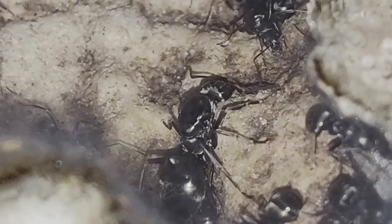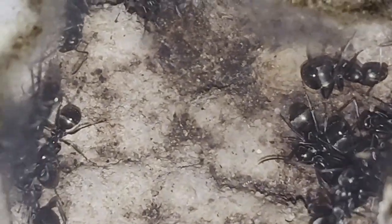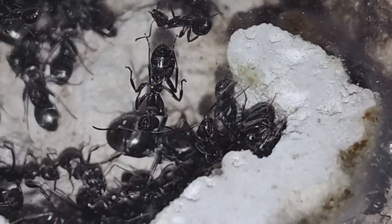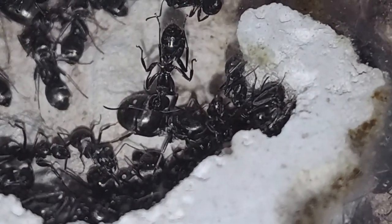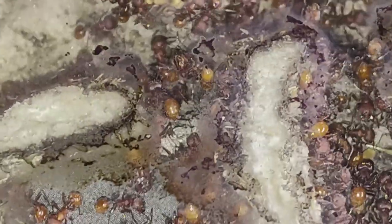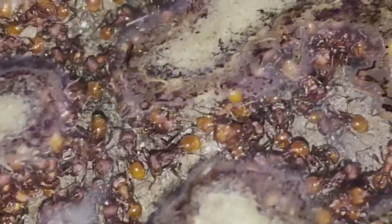I don't do too many ant-keeping videos anymore because when I did mainly ant-keeping videos, I got so few views it just didn't make it worth it. But since I get questions about whether I still keep them, I just wanted to drop a quick video to show you what I still have. If I get enough interest, when summertime comes I'll definitely try to get more videos out. If you are interested, make sure you leave comments, share the videos, and subscribe.